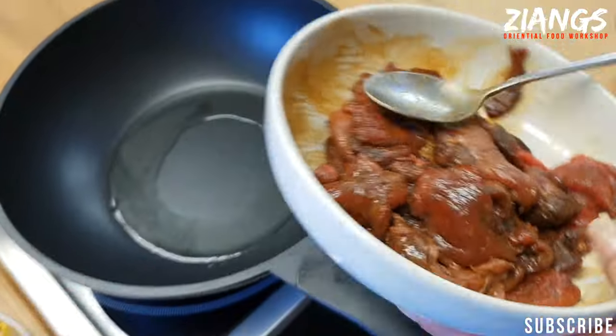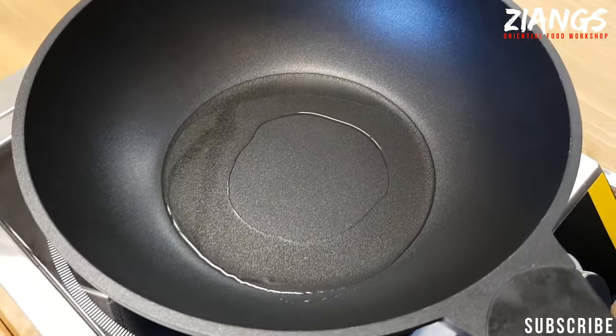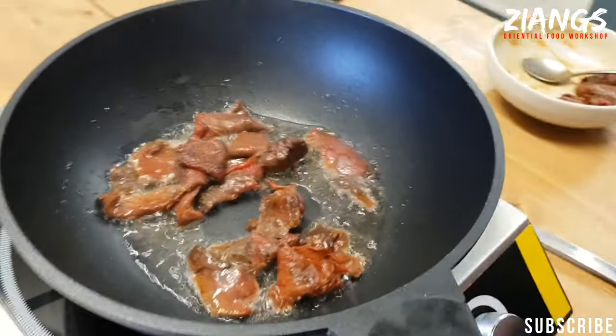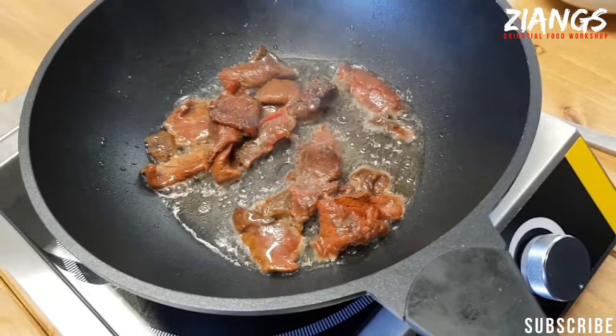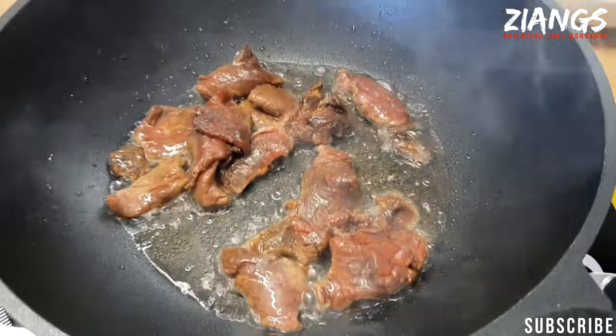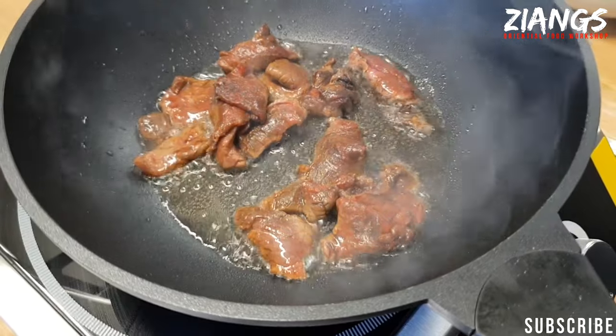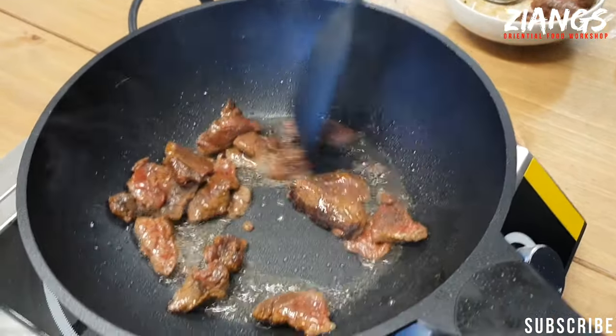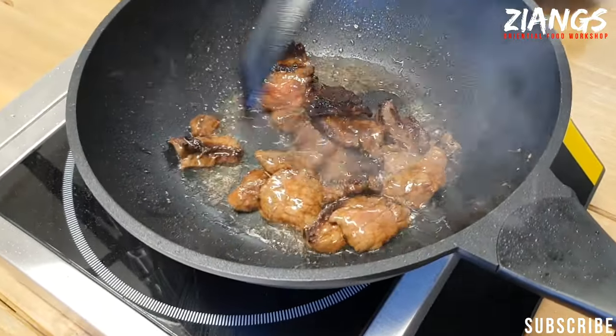This is really important if you're not using a high-powered wok like in a takeaway. You only need about half of this beef — roughly 150–200 grams. You really want to let it sizzle first — don't move it around. You want to let it seal for about 20–30 seconds, then you start moving it about. Now in go the onions.